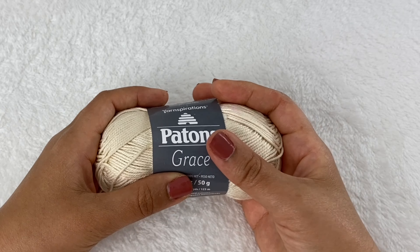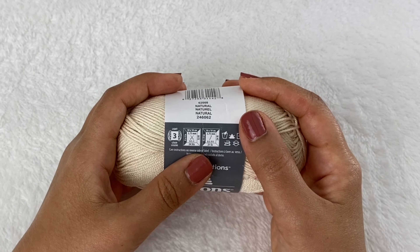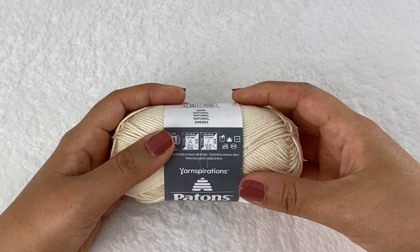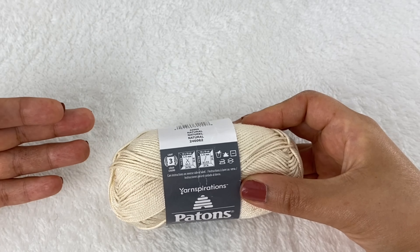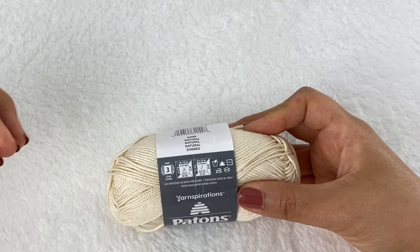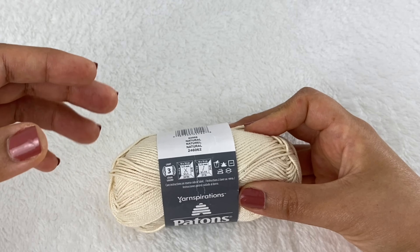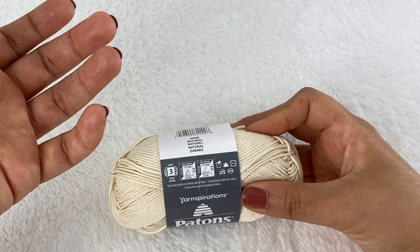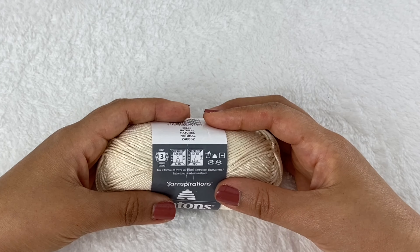For materials today I'm using 100% cotton yarn — this is Patons Grace, a weight 3 yarn. The recommended hook size is 3.75mm, but I'm going to use a 3mm hook because I like my work to be a bit stiff. If you want to use acrylic yarn, the drawback is that it stretches. To avoid stretching in bags and purses, just line your finished project with fabric lining so the fabric holds the weight, not the crochet yarn.